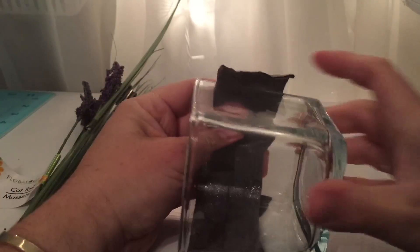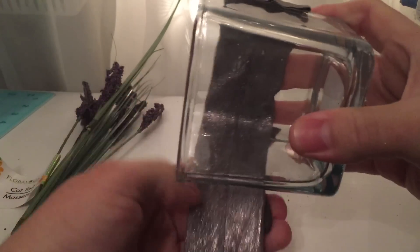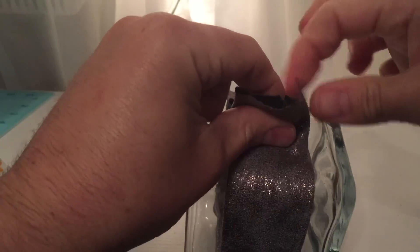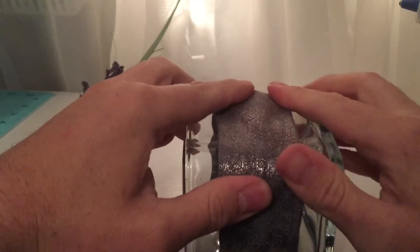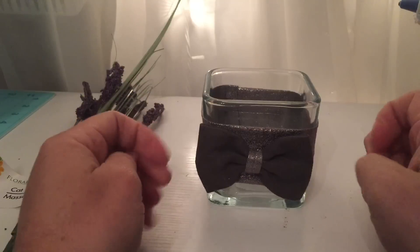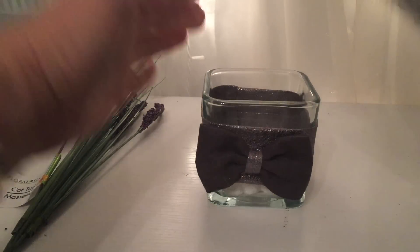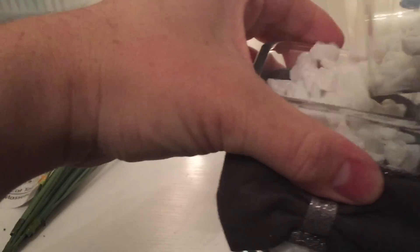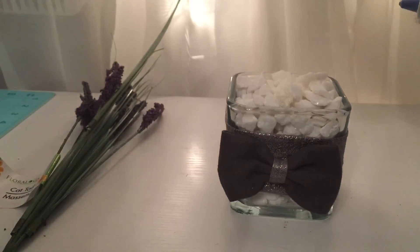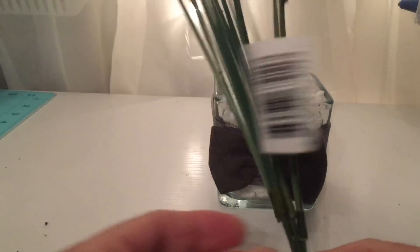Now we are going to take our glue gun, add a little bit of glue on the back of the vase, bring the headband around and add some more glue. It's looking cute already but it needs some white — that's where the stones come in. You're just going to add the stones, and it looks even better with them.